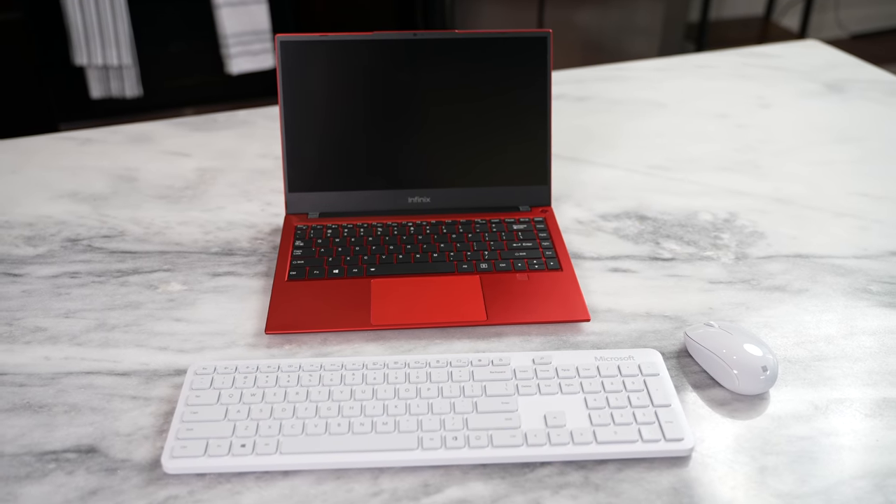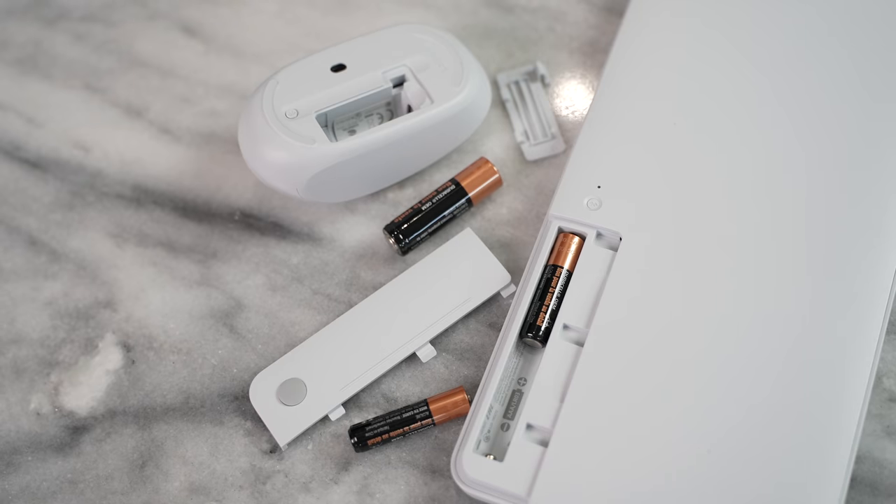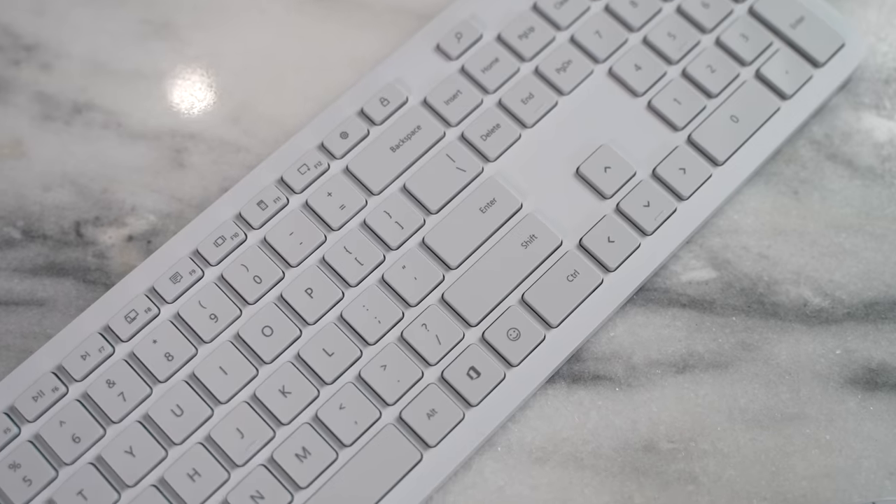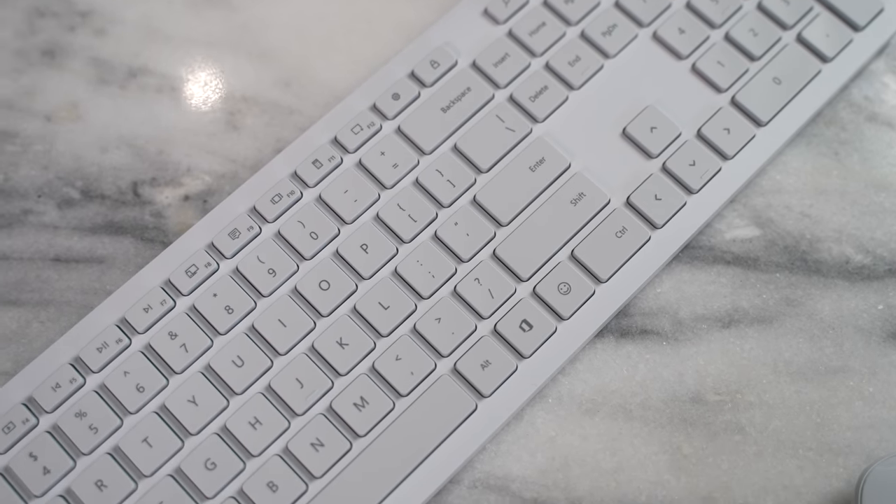This combo comes with excellent battery life. The mouse has one-year battery life with a single battery included, and the keyboard has two-year battery life. So this can sit on your desk and give you that nice clean look.